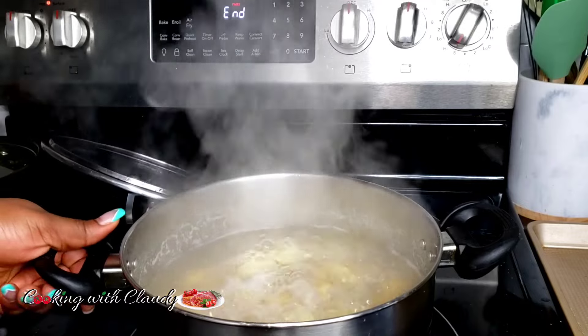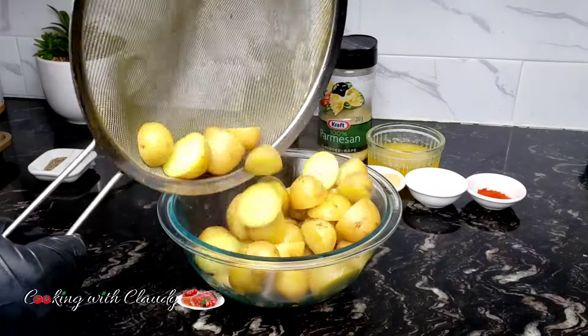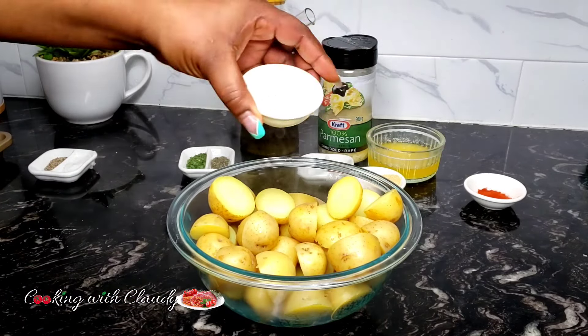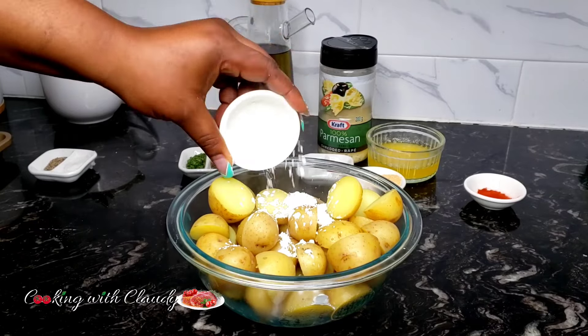After 10 minutes, strain off the water and transfer the potatoes into a bowl. Add some cornstarch and half of the butter. At this point, do not use all of the butter — save some for later. Add the cornstarch and the butter and mix until well combined.